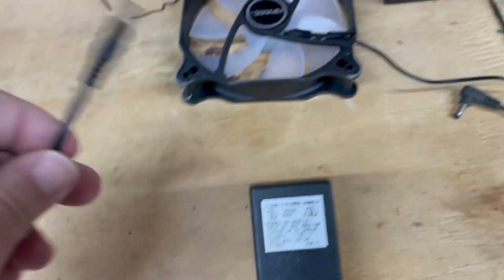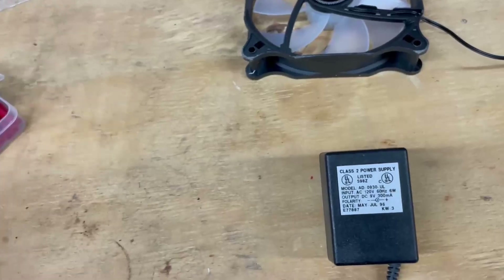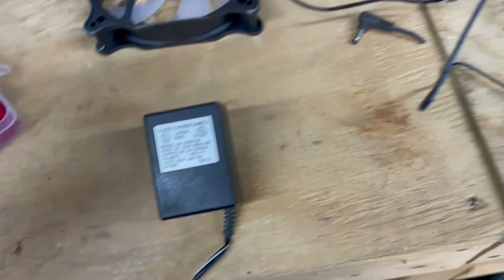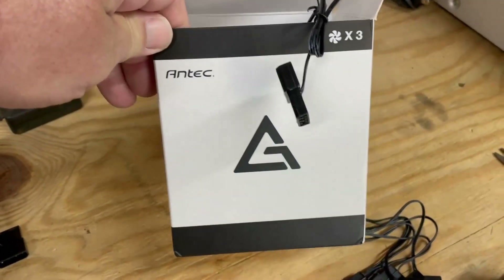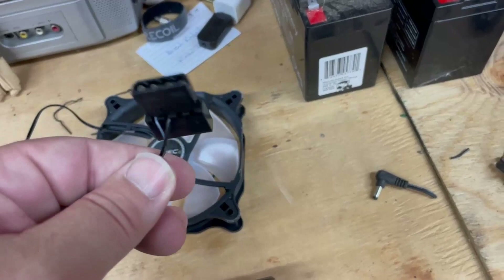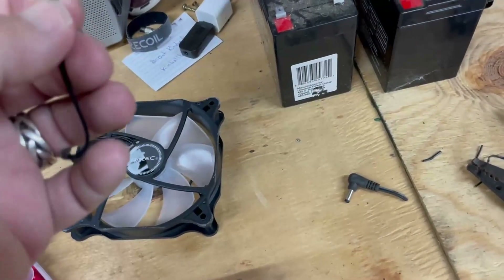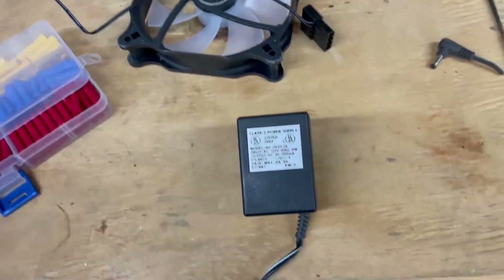I'm going to cut off the end of this power cord — it's a pretty long cord — strip back the ends, and then the fan that comes in the kit, I'll show you: I got a three-pack, it was about twenty bucks. I'll leave a link in the description. These have the connectors for PCs and can be daisy-chained. We're going to cut this PC connector end off — it's just two wires on the fan side.